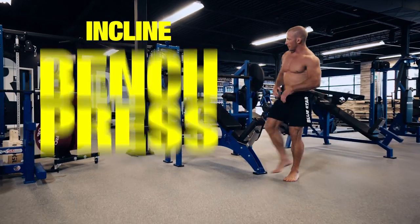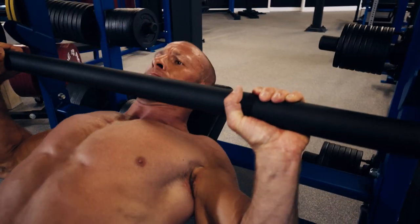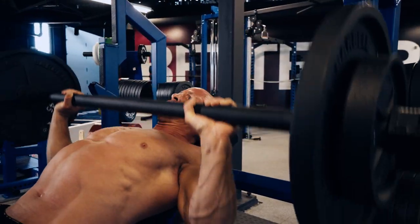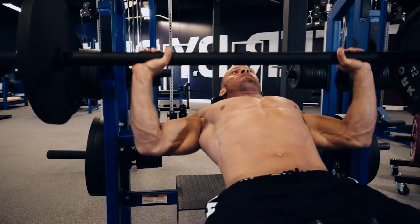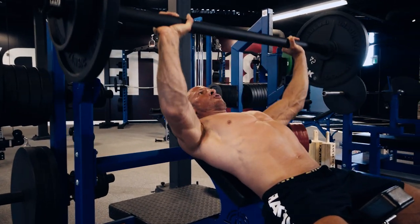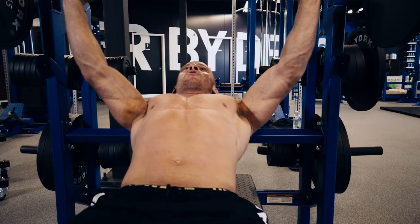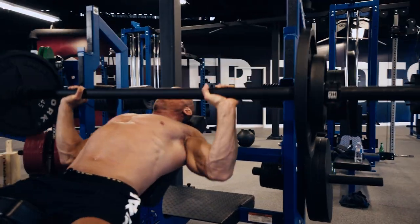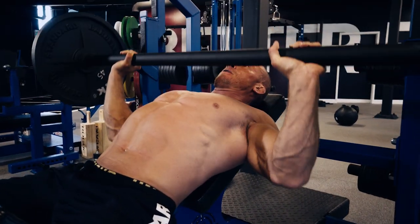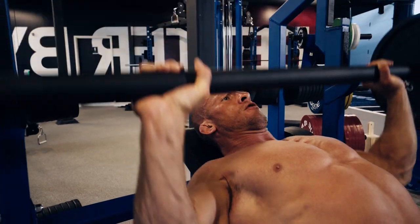Exercise 1: incline bench press with an axle bar — five sets, 12, 10, 8, 8, 6 reps. I like to always start out with a compound movement. There are some guys who like to pre-exhaust a muscle with a less demanding exercise, but I prefer to go heavy and hard right at the beginning. Sticking to a compound movement allows you to progressively overload your muscles more efficiently, allowing for better progress. I'm using an axle bar for this movement, but any regular power bar will be just fine. Keep your shoulders back and take a grip just wider than shoulder width. Bring the bar down to just below your chin to your upper chest area and press it back up to just short of lockout. Keep constant tension on the muscle — just like a piston in an engine, no pausing, constant movement.